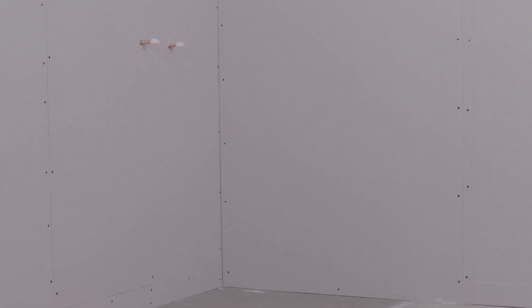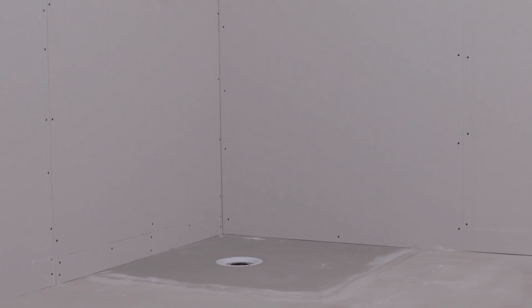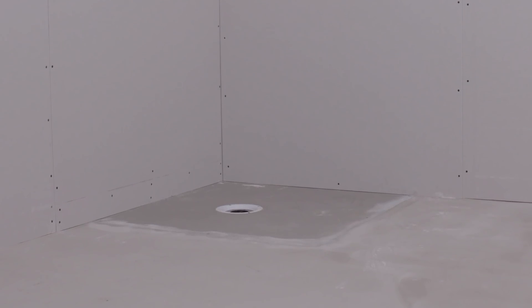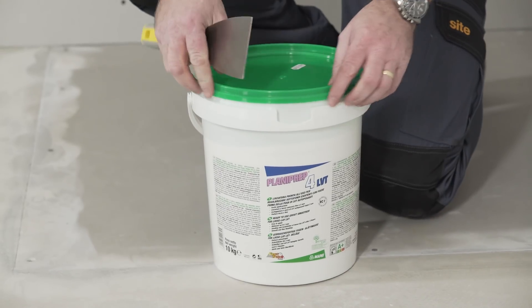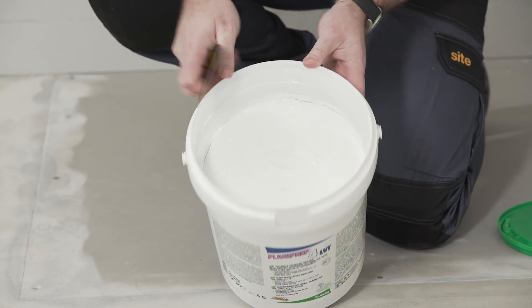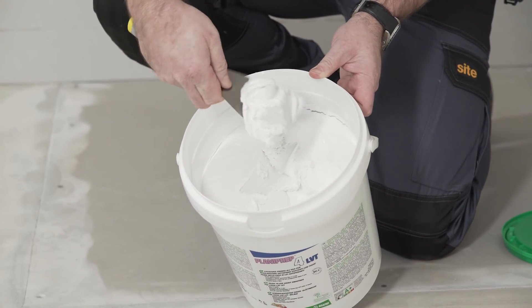Application Procedure: The substrate must be dry, stable, sound, flat and free from loose particles and other materials which may inhibit adhesion. If surfaces are overly porous, a coat of primer can be applied. Planiprep 4 LVT is a ready-mixed pre-smoother specifically designed to smooth before applying LVT for deviances up to 2 mm in depth.